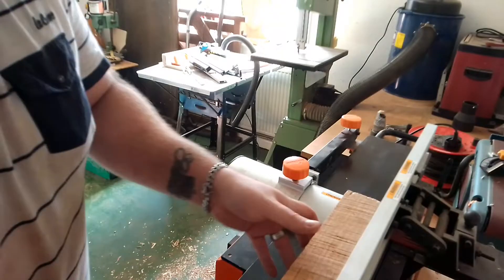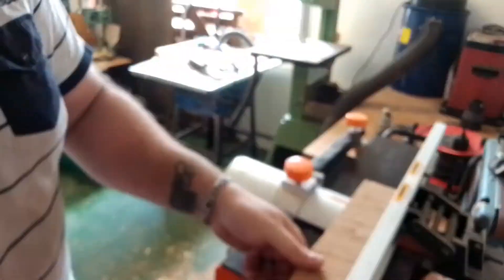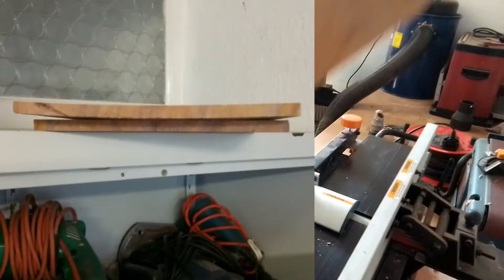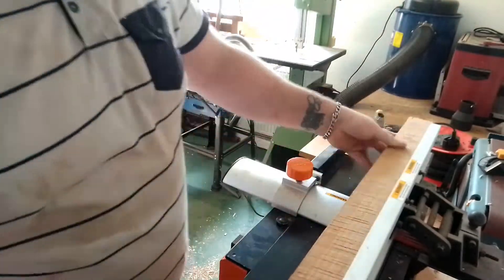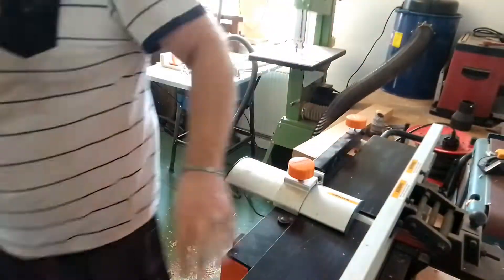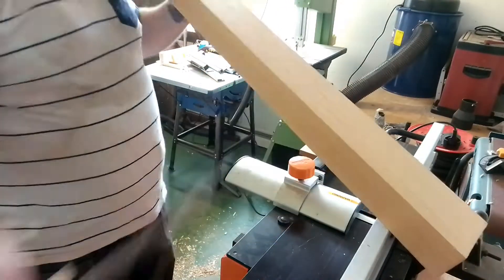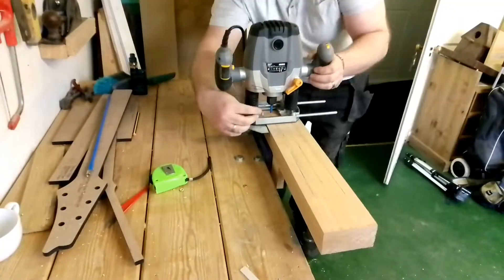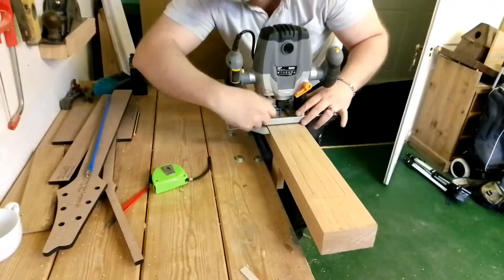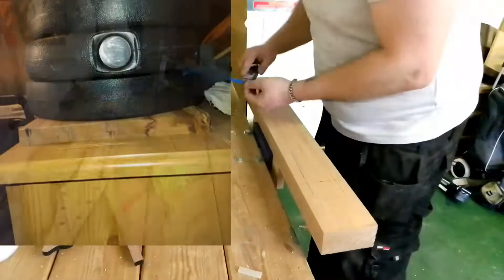If you follow me on Instagram you'll notice I did have some issues with the timber cupping, because I left it in the workshop with the heating on full blast — didn't really think about that. So we had some issues with the top starting to cup, so I brought it home, wet it first to put some moisture back in, and then put it under some body weights.